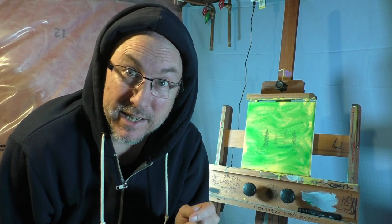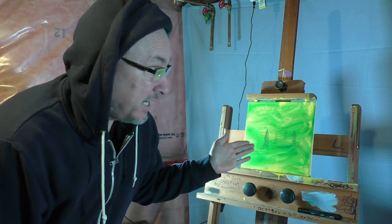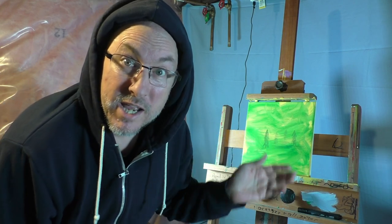Hey guys, welcome to another episode of Live Painting with Rayart. Today I'm going to try to do a painting in the style of Van Gogh. So let's see if we can do it.